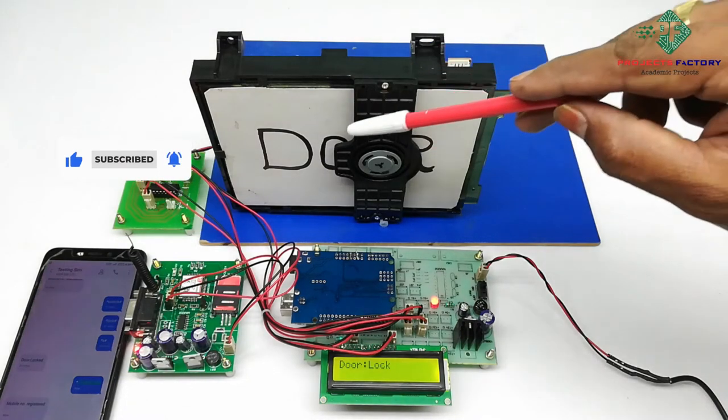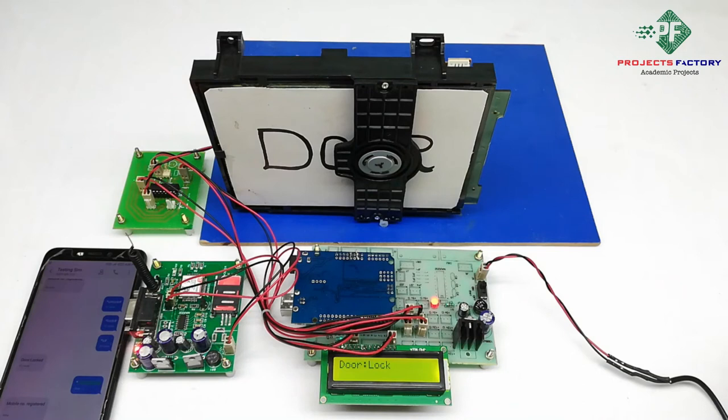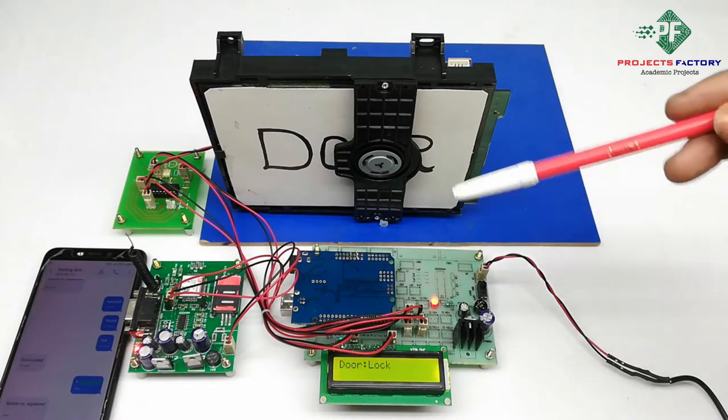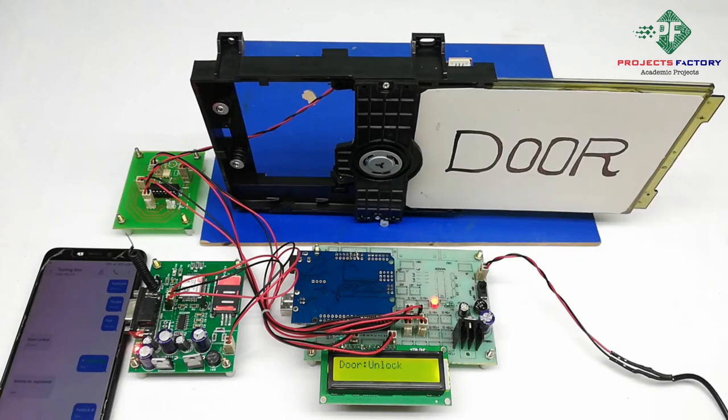Now in door lock condition, here is the door. By sending SMS commands, we can lock and unlock the door. If we send the command star-unlock, then the door will unlock. If we send the command star-lock, then the door will lock.